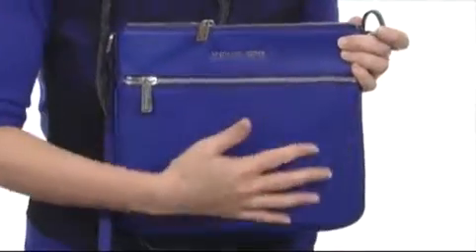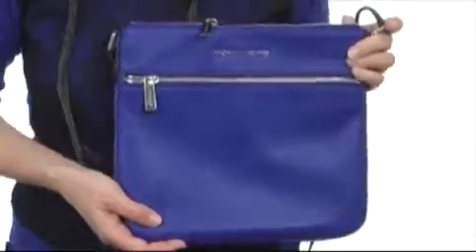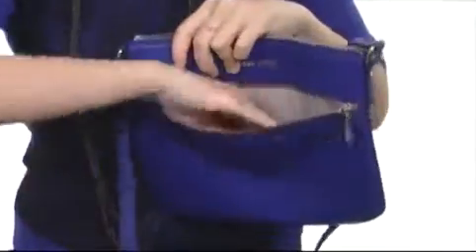This beautiful bag is made of super soft genuine leather and is available in some fun colors, including the sapphire version I have with me today. You do have a zippered pocket here on the front for anything you need to grab quickly.